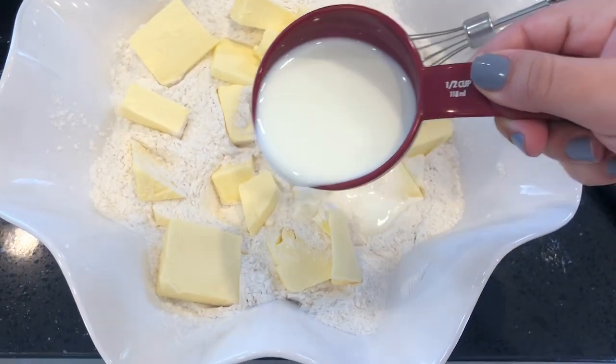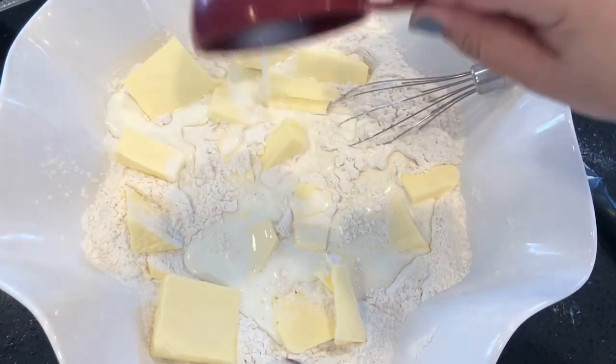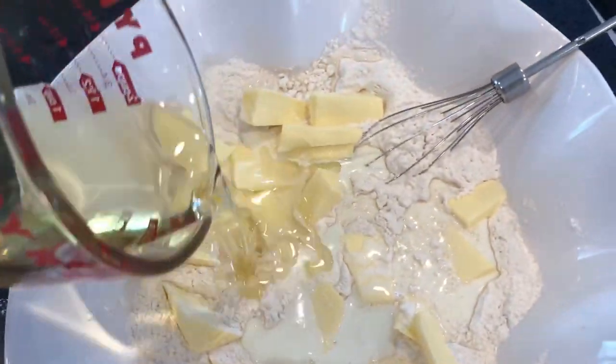Now I've put in about half a cup of milk and three-fourths cup of oil — I use Mazzola oil.